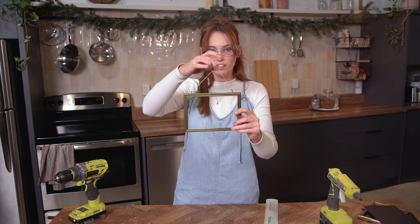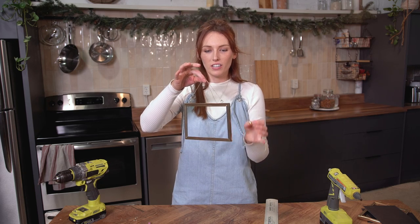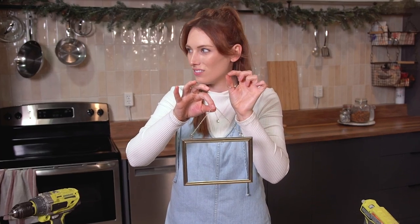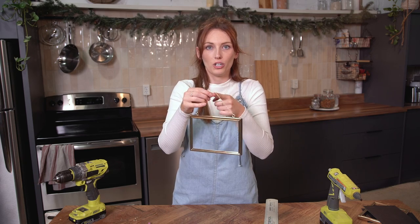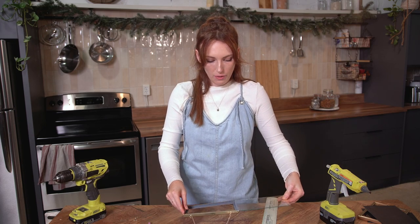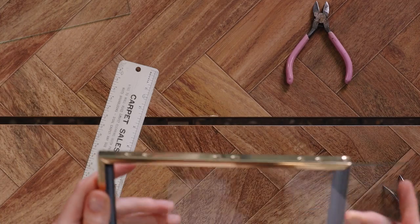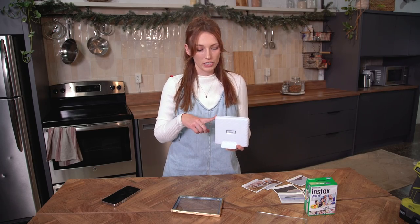With our little chain on, this just elevates it and gives us a place to hang it. A good hack is using those picture hanging kits — they always come with gold nails — use those to hang it and then you have matching gold hardware. Now we're taking the glass — this is why we need two pieces of glass, so that we can create that floating document look. For the photo part of this, I'm going to use the Instax Link Wide smartphone printer.